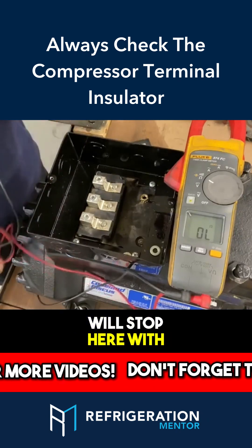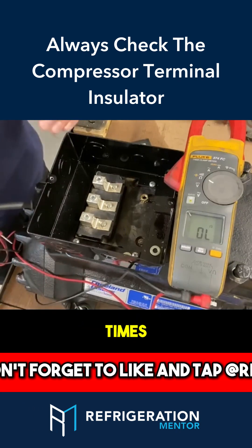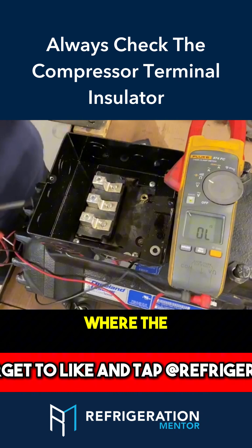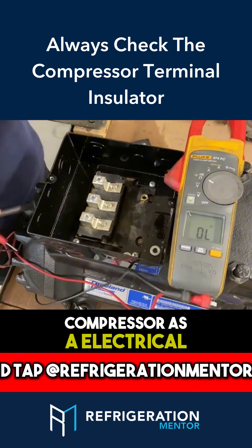A lot of people will stop here and call it an electrical failure. We've seen it many times, time and time again, where the compressor comes back as a warranty compressor labeled as an electrical failure.